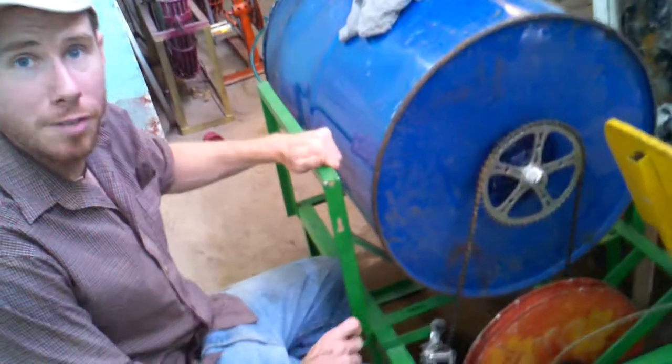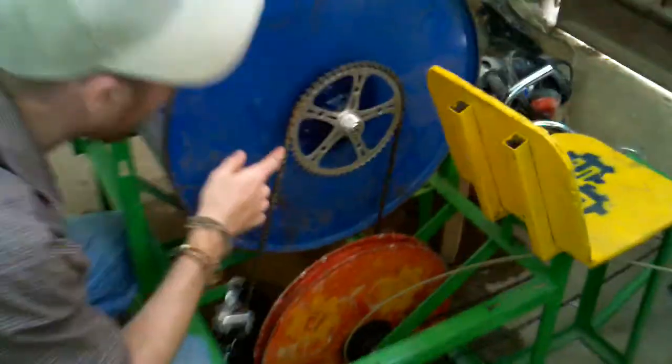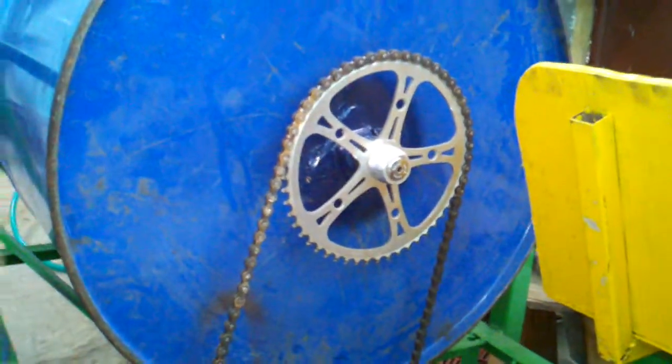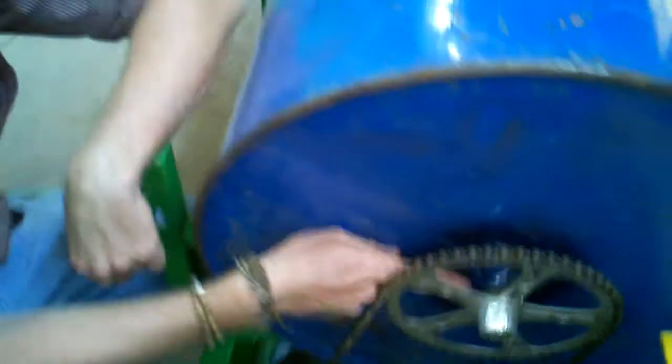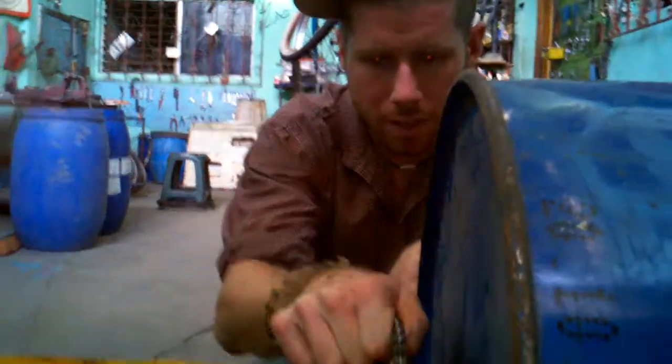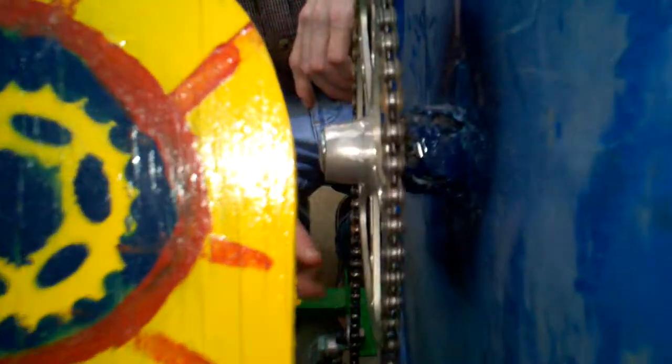Alright, so here we've got version 2.0 of the washing machine. We had a major rebuild in the drive system. Instead of the tube inside tube, which was basically a friction bearing deal, we've used the crank set off a mountain bike, welded in. So now we've got something that's specifically designed to seal water out and to rotate really well. And we got to reuse an old mountain bike hub.